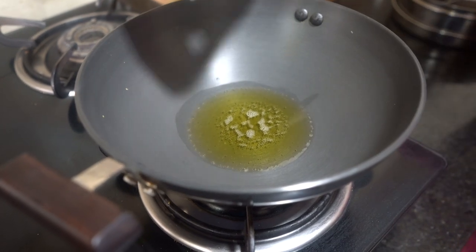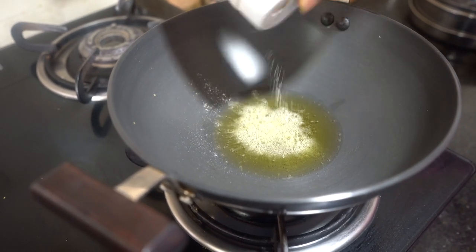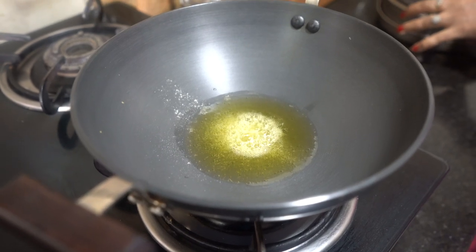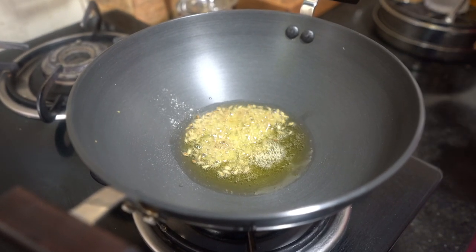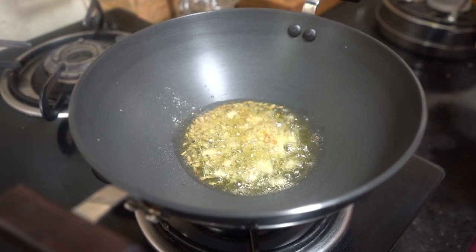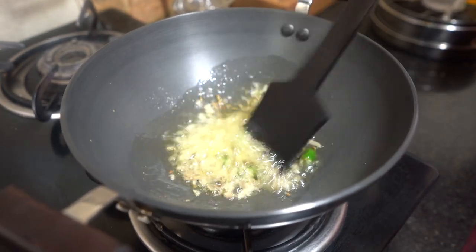Now I will add 2 pinches of asafoetida, and let it heat. Then I will add 1 teaspoon of cumin seeds and let them crackle. Next, add 1 teaspoon of grated ginger. The ginger and green chilli are finely chopped.